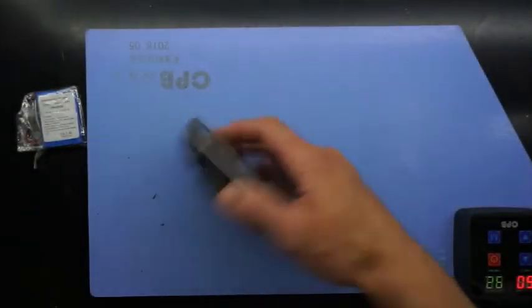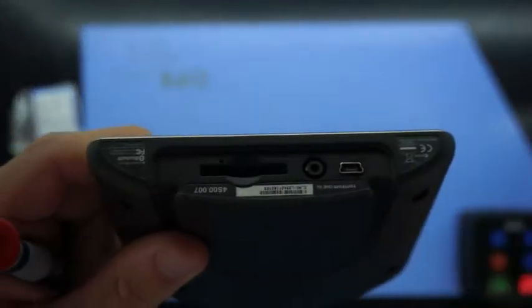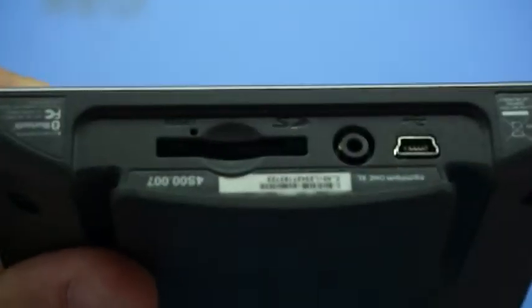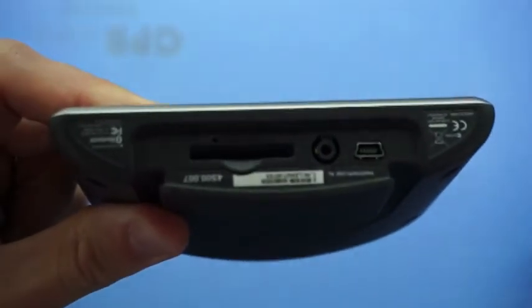G'day! Today on the table I've got a TomTom GPS which I'll be replacing the battery in. If we have a quick look at the model number here, we have a TomTom 1XL.